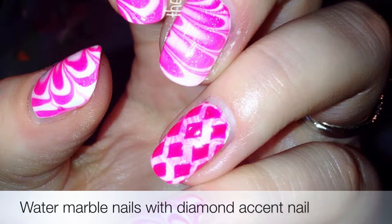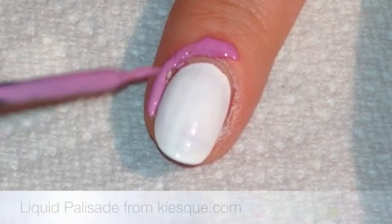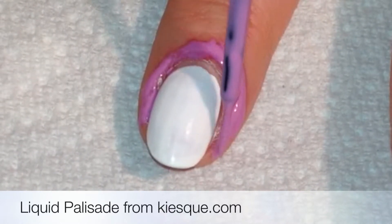Hello everyone! Today I'm going to show you how I did these water marble nails with a diamond accent nail. First I began with a white base and painted liquid palisade around the nail onto the skin, just for easier clean up later.